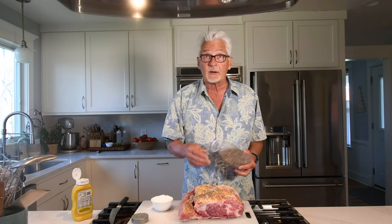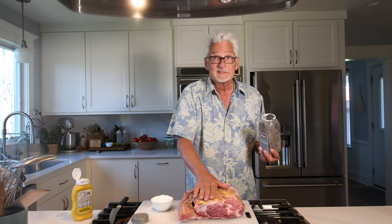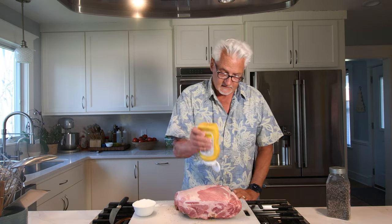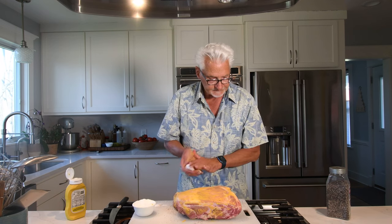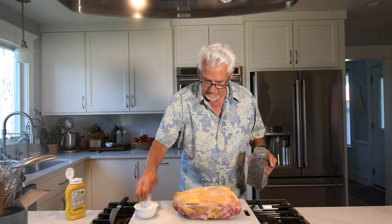Occasionally I'll use a rub on my pulled pork, but honestly salt and pepper is just fine. Now let's turn this baby over — just a little bit of mustard, spread that around good on all the sides, and again salt and coarse ground pepper. We're going to pop this in a 185 degree smoker for about 12 hours. That's all we do for the prep.